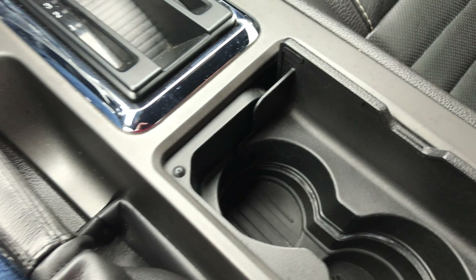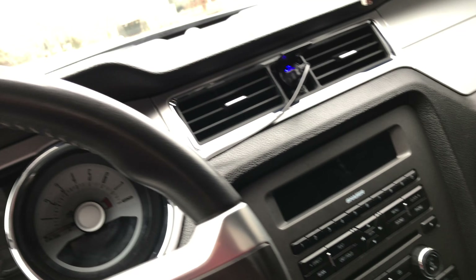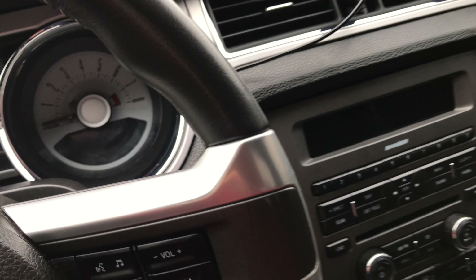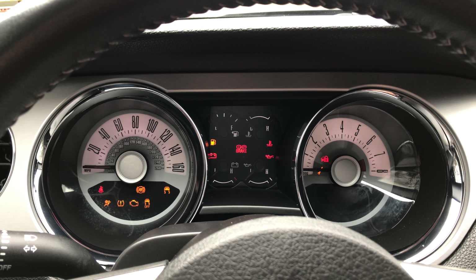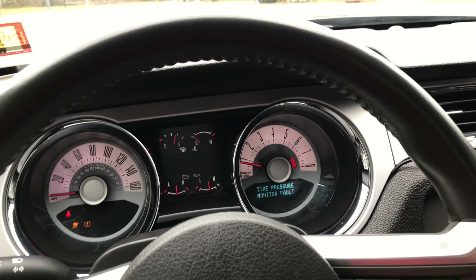You got a little cup holder here — this has absolutely nothing in there. Now what we can do is put the key inside and start her up to see how she sounds. That's what she sounds like when you are in the car.